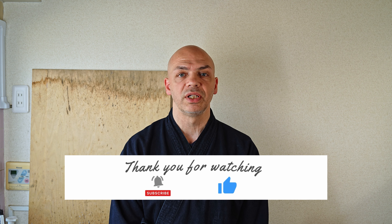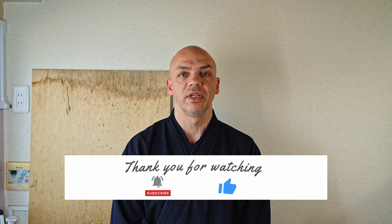Thanks again for watching and supporting our channel. We really appreciate it — subscribe and we'll see you in the next video.